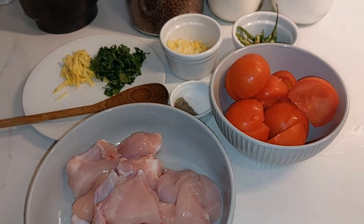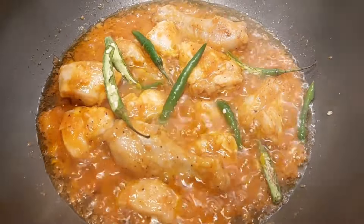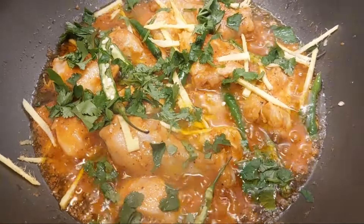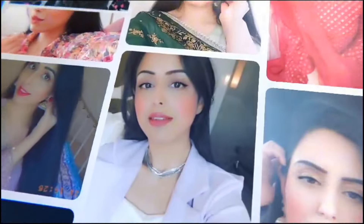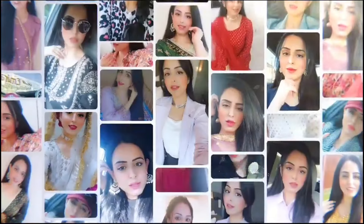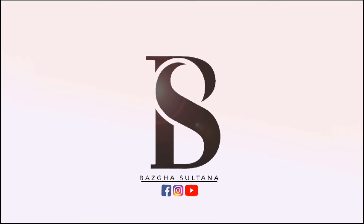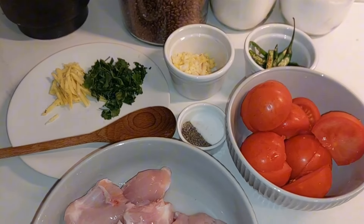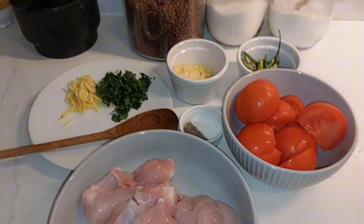The specialty of Peshawari is that it doesn't use a lot of ingredients. I'm adding green chili — hari mirch. Hello my YouTube family, what's going on? I hope everyone is in a good mood and happy at home.